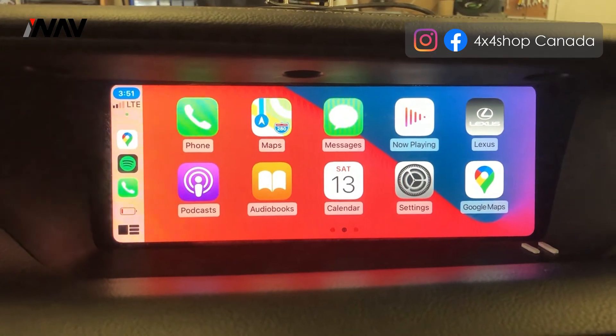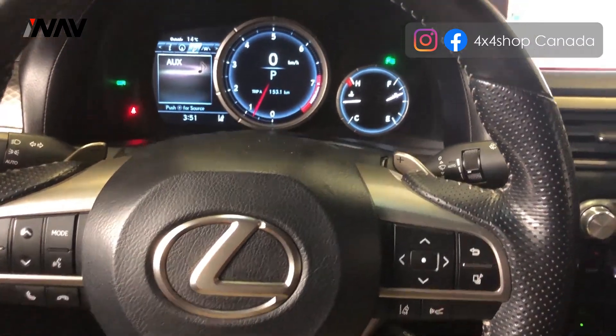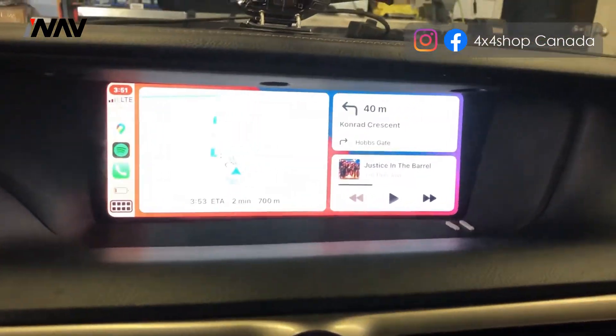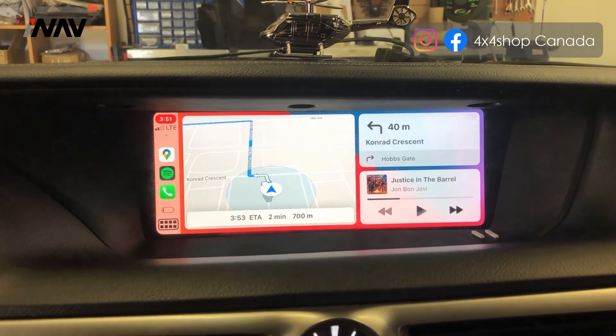You can also play videos through the USB that comes with our interface, by going to the main menu of our interface.